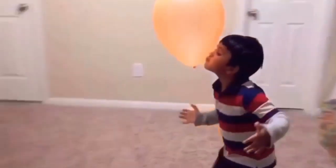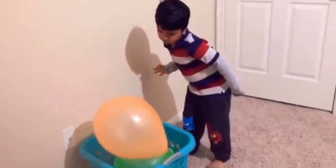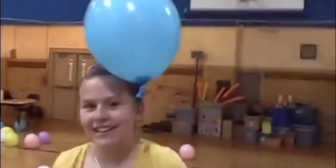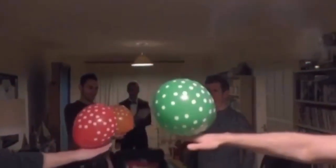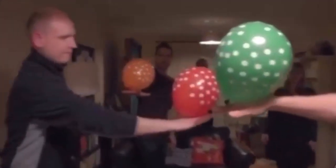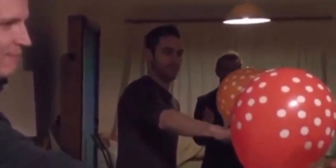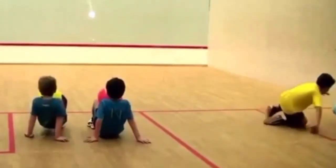Balancing the balloon on my head. Balancing the balloon on top of my hand. Balancing the balloon on my belly.